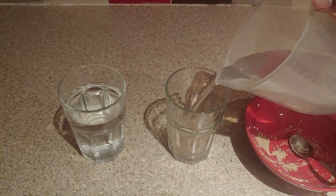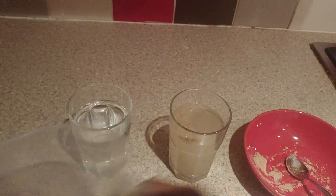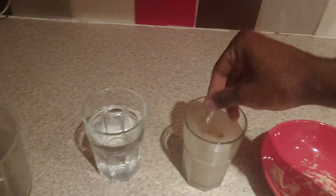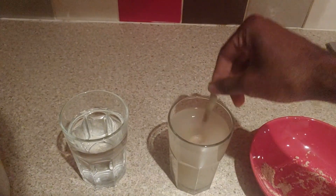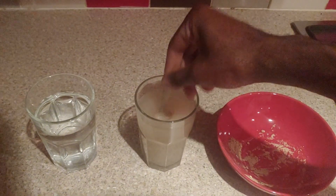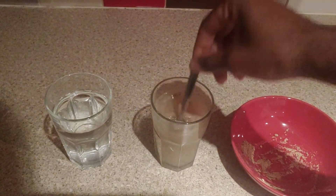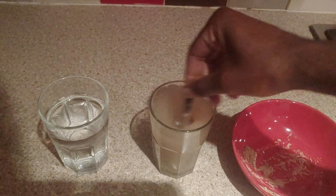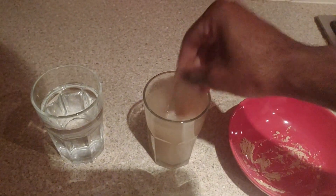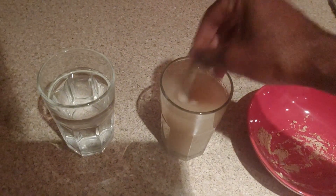Literally just fill up with water, right at the top. You want a high water to fiber ratio. Use room temperature water — you don't want to use really cold water as it's kind of hard to mix. Keep mixing until it's kind of blended together. That's coming together nicely.